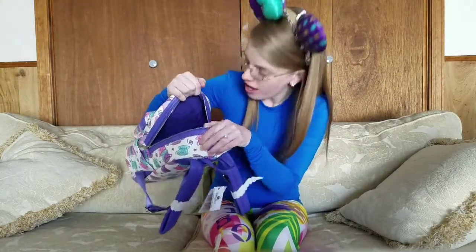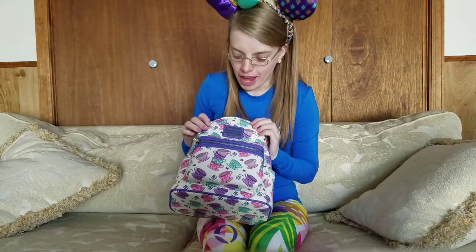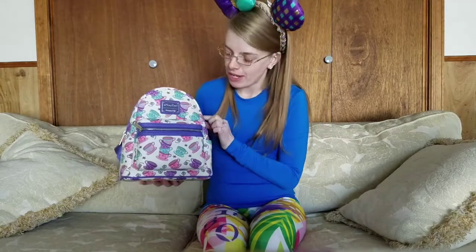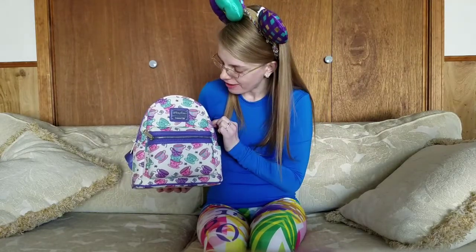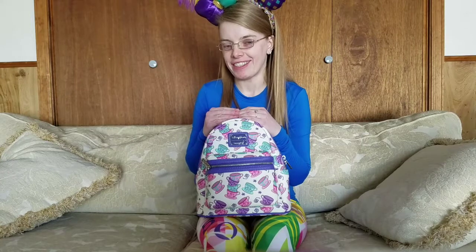The inside design looks like it's just a purple. Again, this is the Loungefly Disney Parks teacup mini backpack. Please like and subscribe if you already haven't, and happy Mardi Gras day — bye!